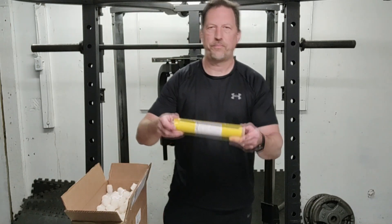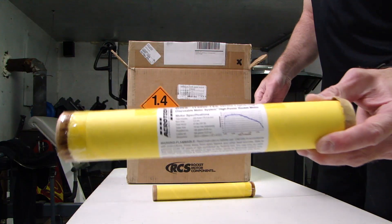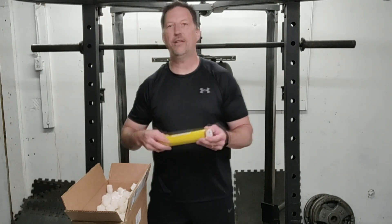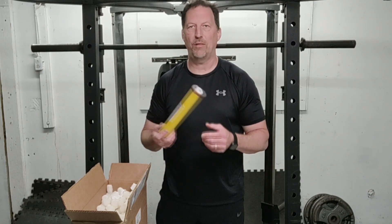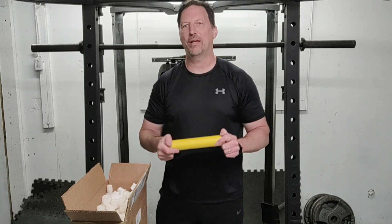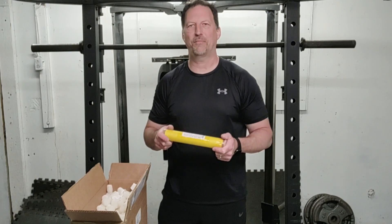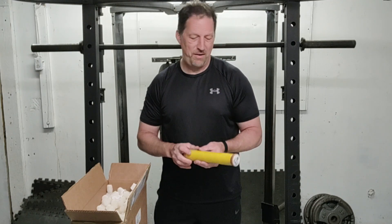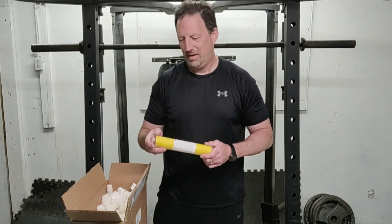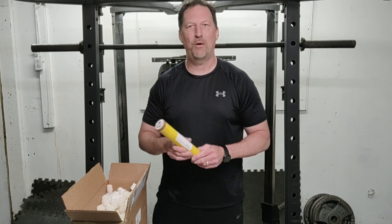Here's an Aerotech i140 White Lightning. I just love this motor — 38mm, this thing just cranks. I love having it in my Blue Lightning rocket. That rocket weighs like six point something pounds loaded, and this motor seems to really kick it. It's kind of a mid-level i-motor, but it's a lot of fun — a lot of smoke, a lot of fire.